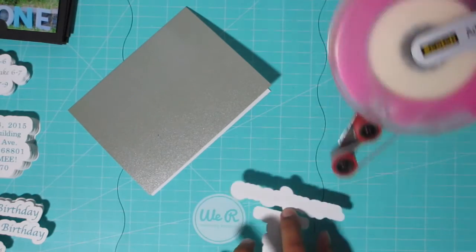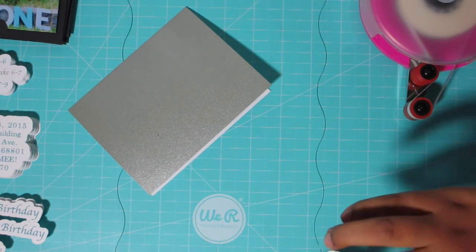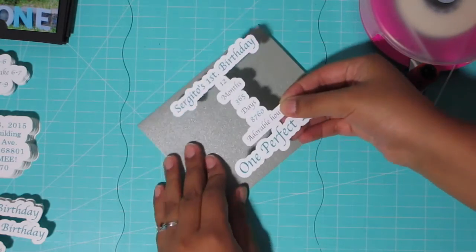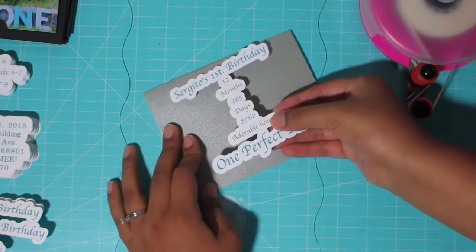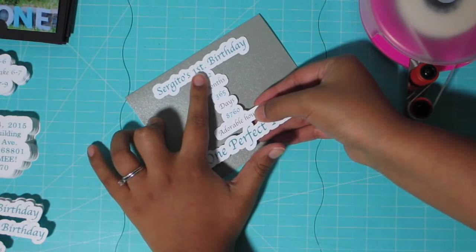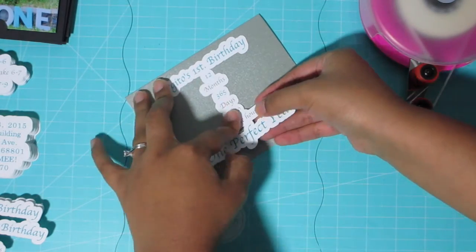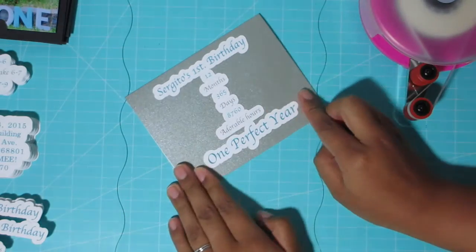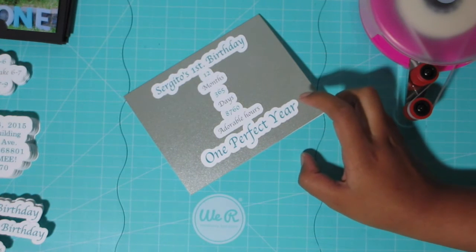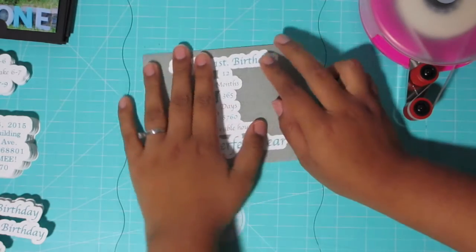For the inside, it's basically the information of where the party is going to be, what time it starts, the time for eating and dancing, and all of that. It's not going to be a very long party. His actual birthday is the 19th but we're doing it the 18th since the 19th is on a Sunday.